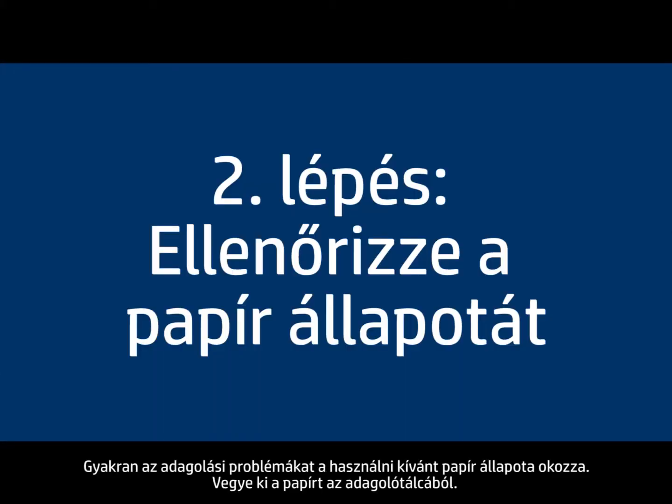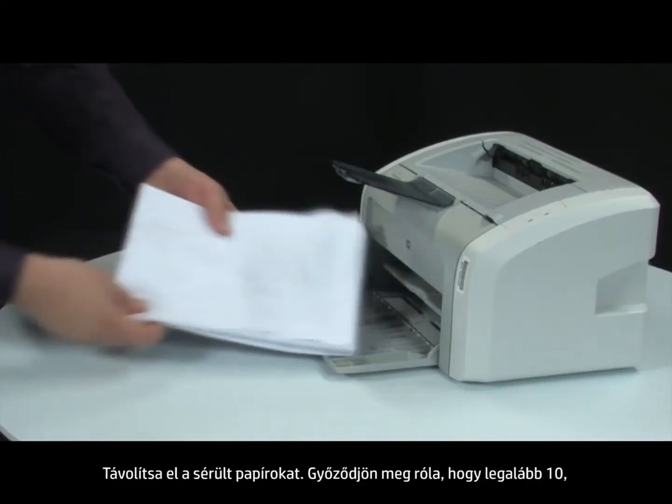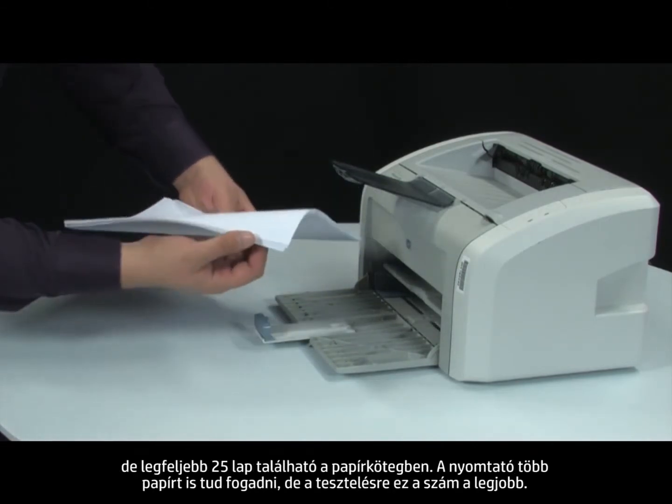Often, the condition of the paper you are using can cause paper not to feed correctly. Remove the paper from the input tray. Remove any damaged paper you find. Make sure there are at least 10 sheets of plain white paper, but no more than 25 sheets in the paper stack.